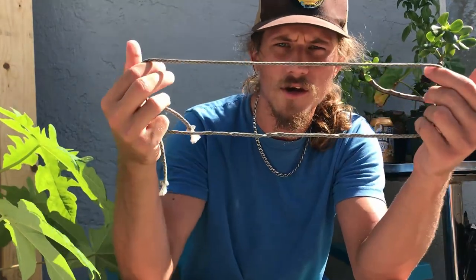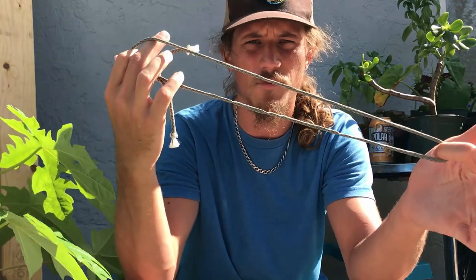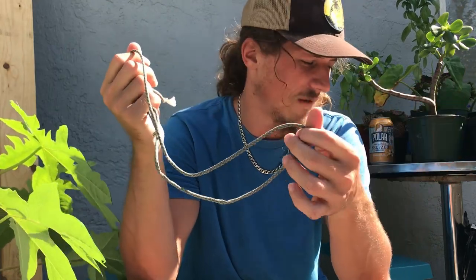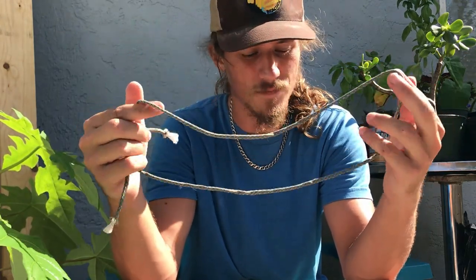I keep a lanyard on me in case I go high up on a ladder or I'm sitting on the auto-belay or something like that. I can attach a carabiner to my drill, and tie the other end to my waist or harness. That way if anything drops it doesn't hit the ground, doesn't break my drill, and more importantly doesn't hurt anyone else.